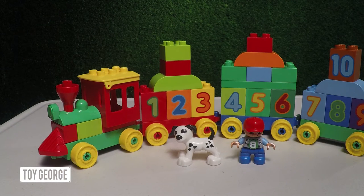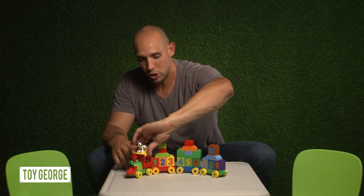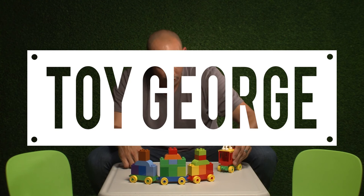We got the full Learn How to Count Lego Duplo train set. Hey kids, if you like what I'm doing, subscribe to my YouTube channel. Oh no, we forgot the rest of the train!